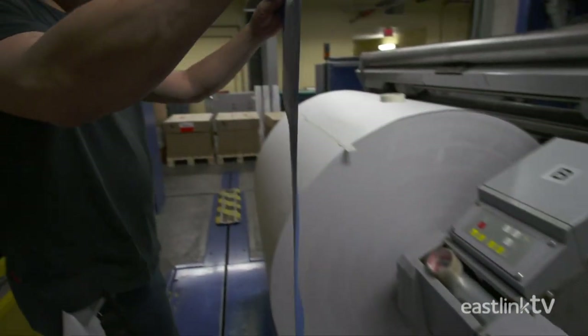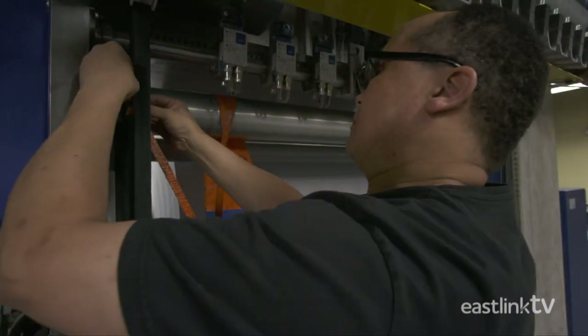A kite is used to thread the paper onto the press. This is called webbing the press.